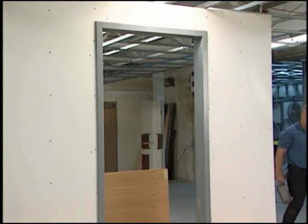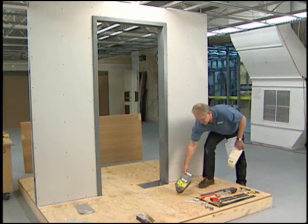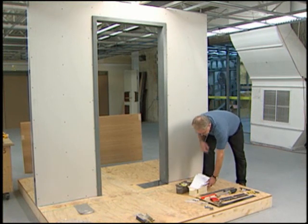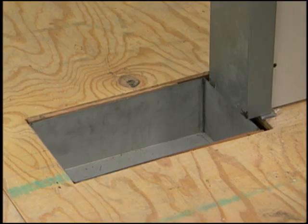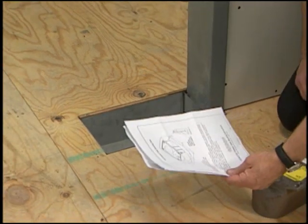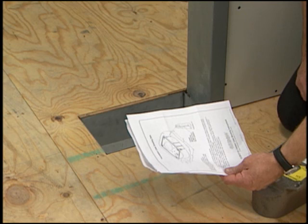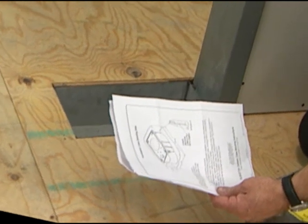Before beginning, the door frame must be in place and a cavity in the concrete floor provided for the closer. This hole can be cut after the slab is in place or blocked out before the concrete is poured. For the purpose of this demonstration, a metal box represents the hole. A template with dimensions is included with your closer.